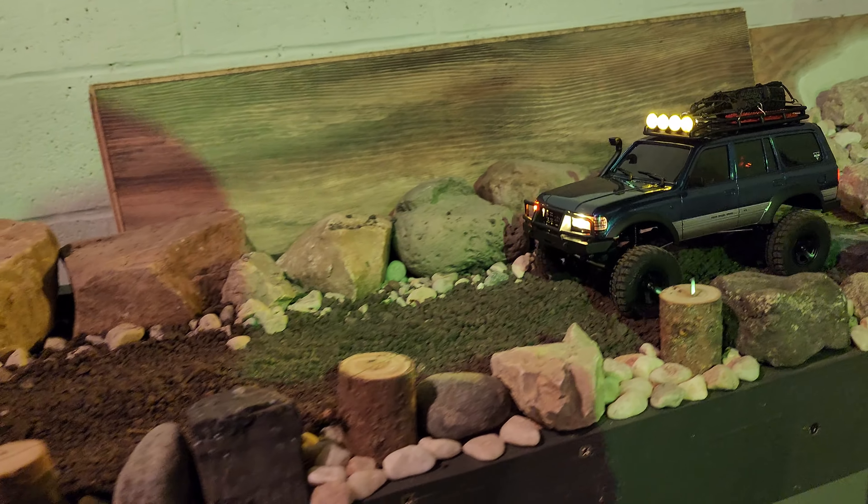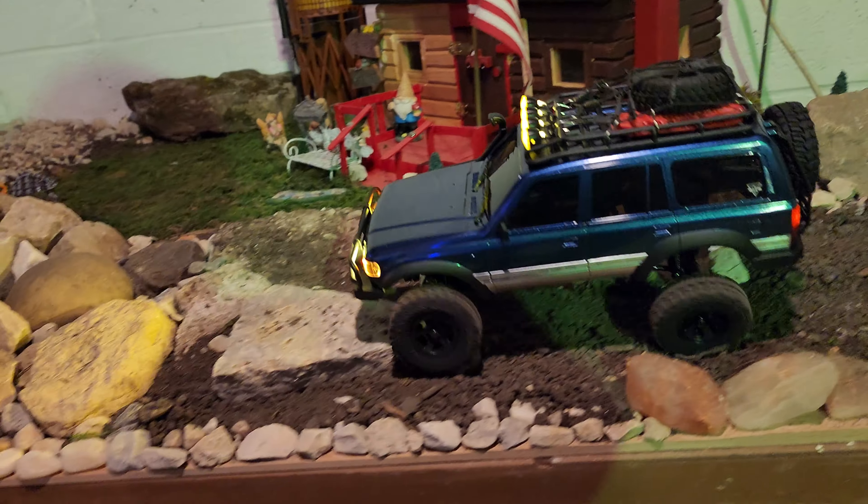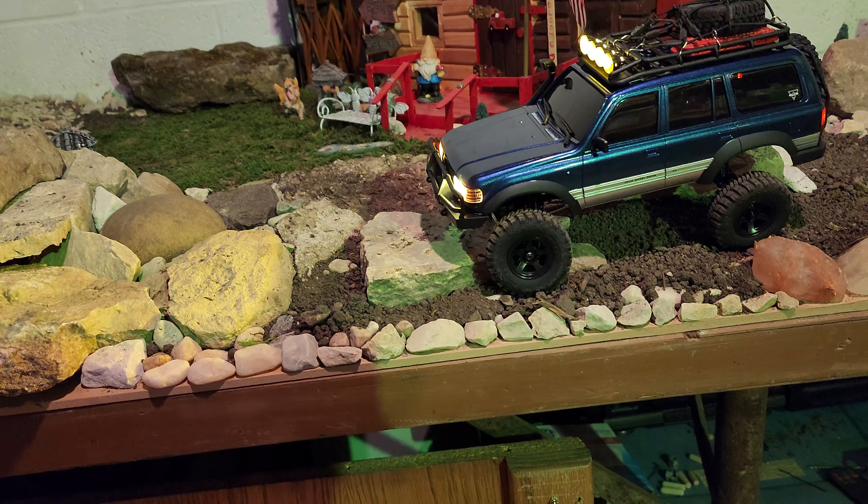As you can see we got the four-ways running, just because I wanted the lights to run, so we got the four-ways on.